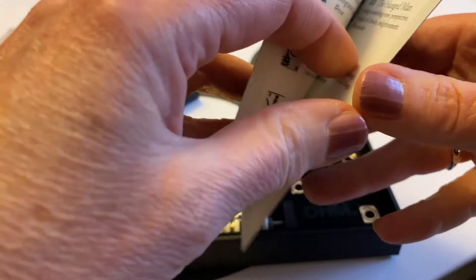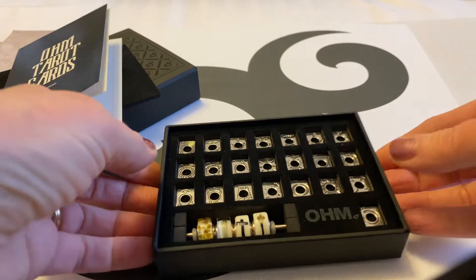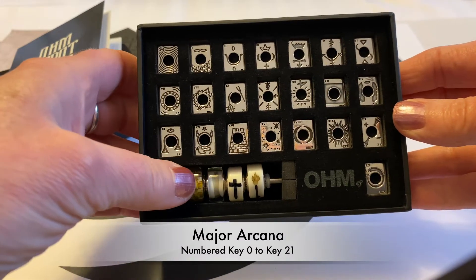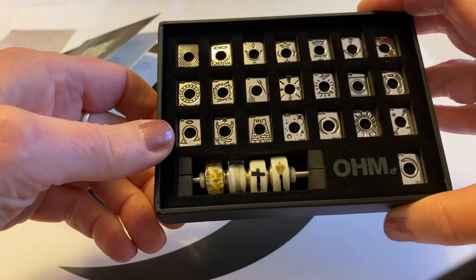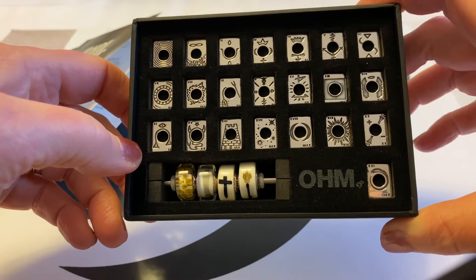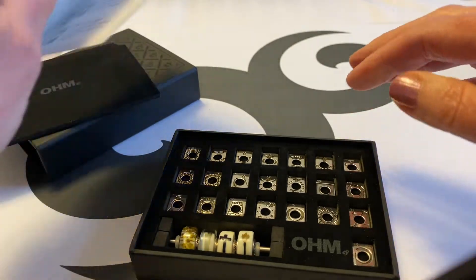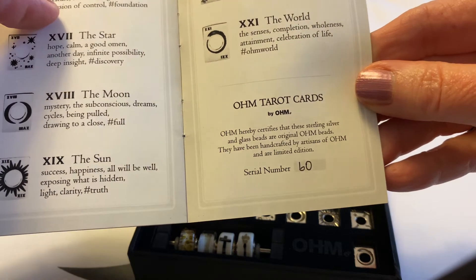Each card is in the box — 22 in total — and the four glass beads are on a small bar inside. Each OM Tarot Card Set is serialized and engraved with an individual code and accompanied by a certificate of authenticity, which is in the back of the booklet. Mine is number 60.